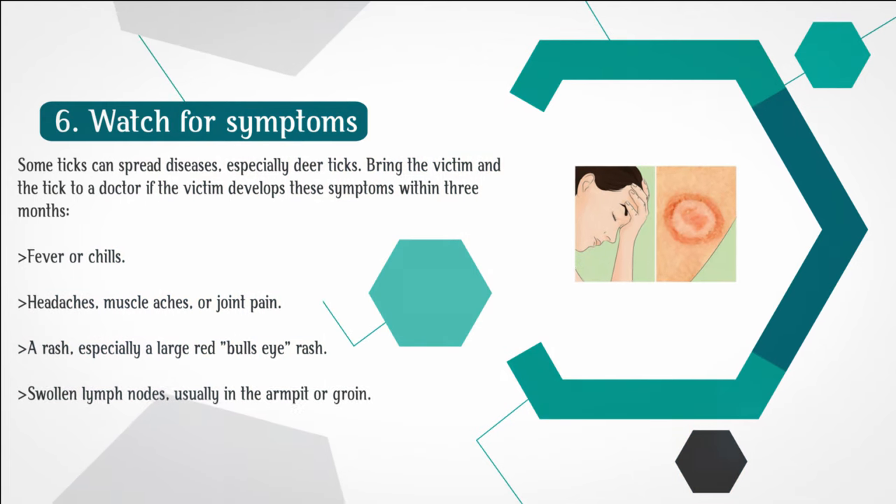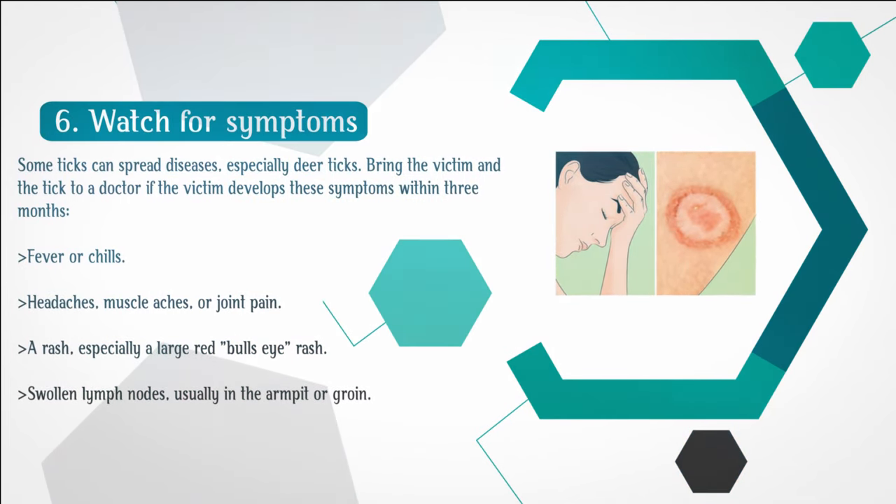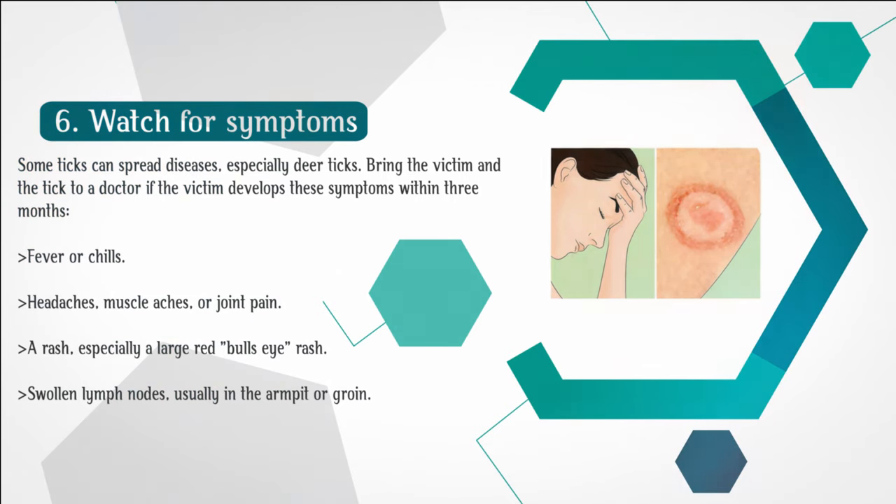Step 6: Watch for symptoms. Some ticks can spread diseases, especially deer ticks. Bring the victim and the tick to a doctor if the victim develops these symptoms within 3 months: fever or chills, headaches, muscle aches or joint pain, a rash — especially a large red bull's eye rash — or swollen lymph nodes, usually in the armpit or groin.